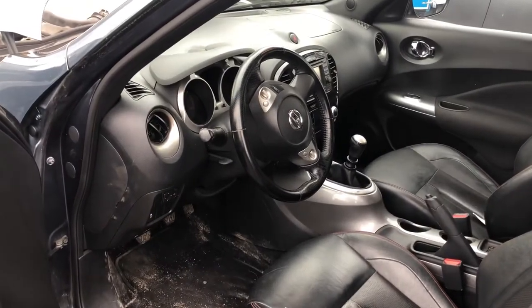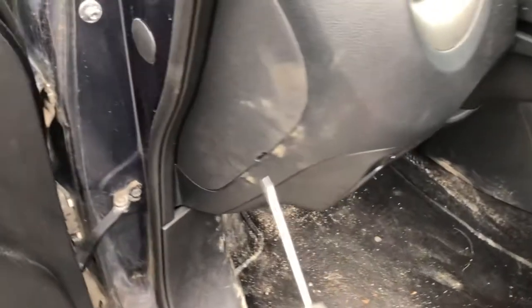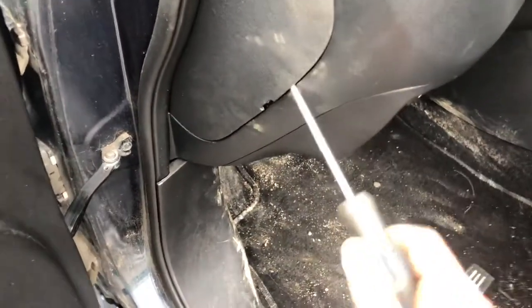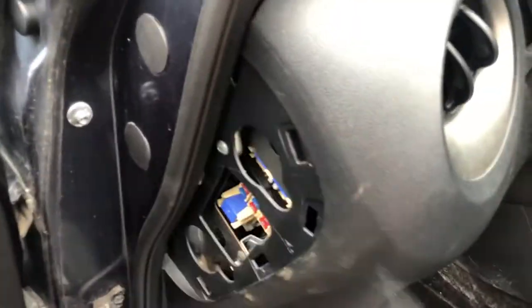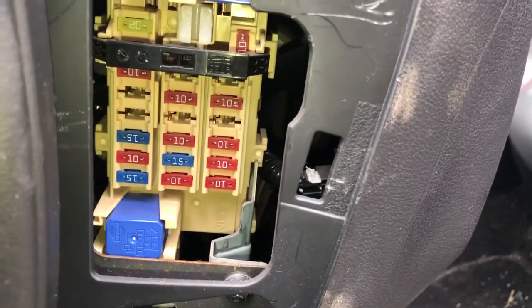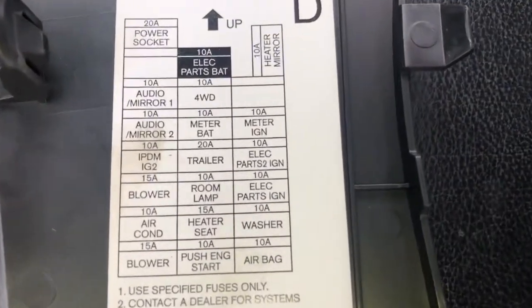The third fuse box location is located on the driver's side of the car, which is located right over here. Here are the fuses. Here's the cover. And here's some information about the fuses.